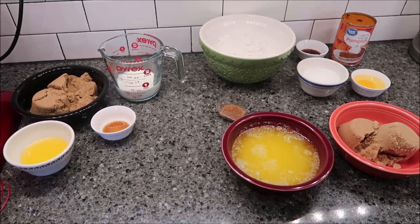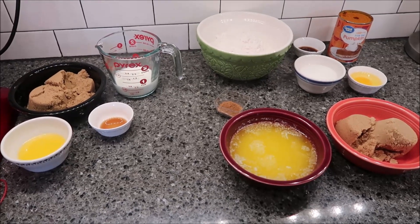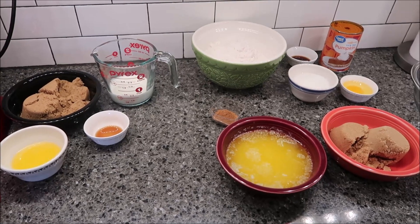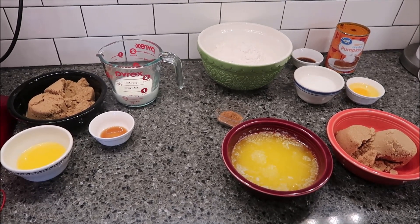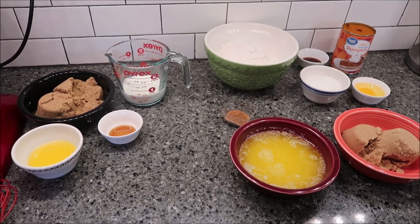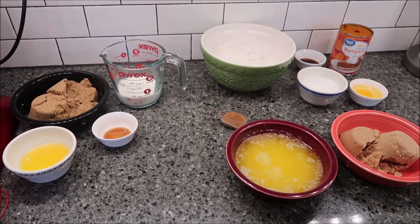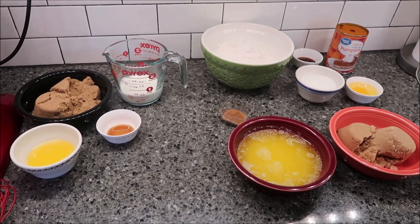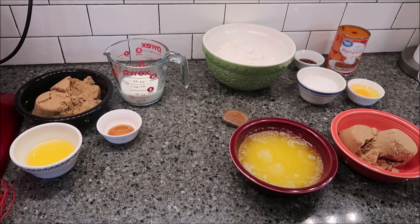Today I'm going to be making pumpkin pie caramel blondies. This is from The Recipe Critic — her name is Alyssa Rivers. I will link below to her recipe. I have changed just a few things but I will tell you those things as we go along. There are two sets of ingredients: four ingredients for the caramel and then more for the blondies.